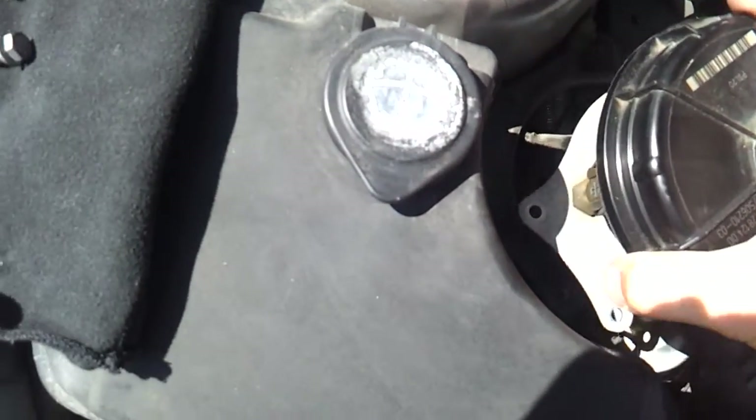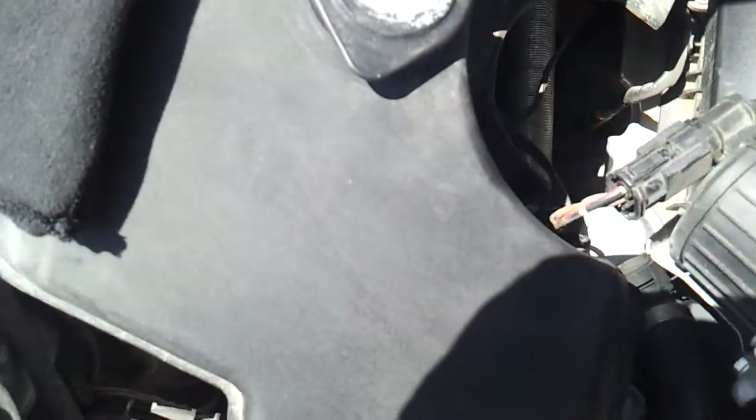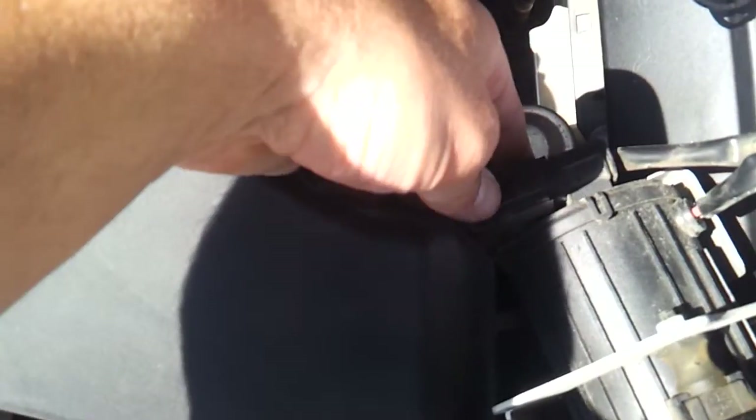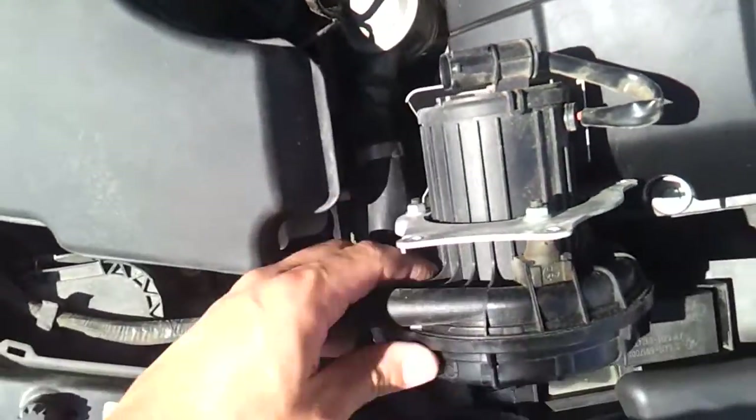The whole unit will lift out and it will be connected on the bottom. You just push these tabs and pull back. Now you've got the unit out.